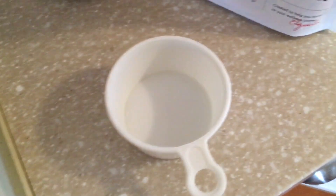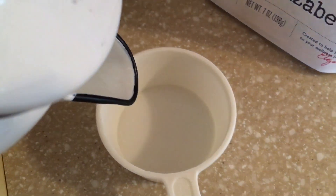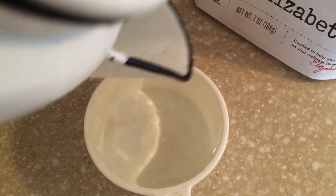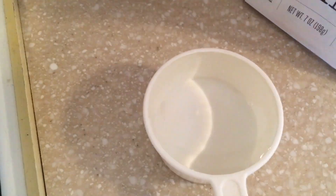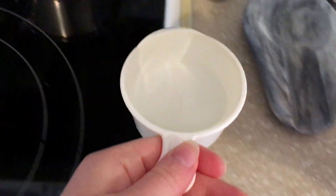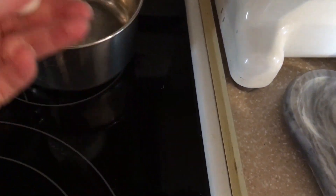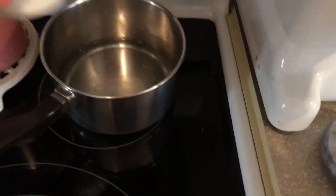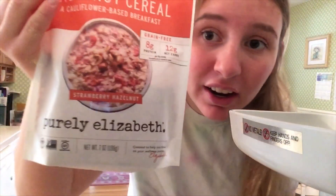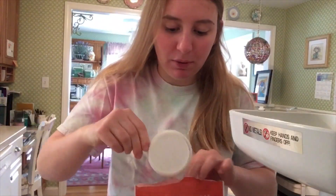Pour half a cup of water into the half a cup thing and then put it into our pot. Now we are going to take half a cup of our cauliflower stuff and put it in with our water.